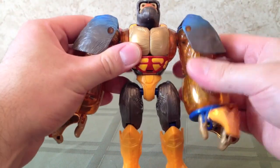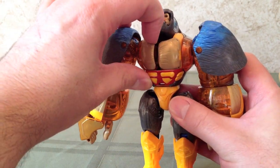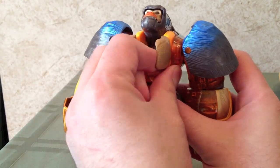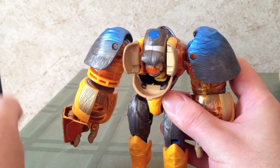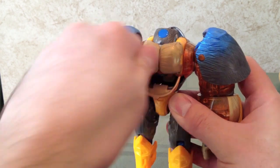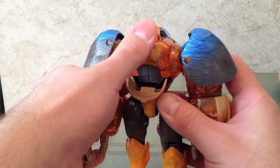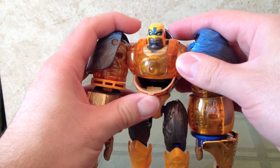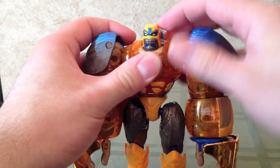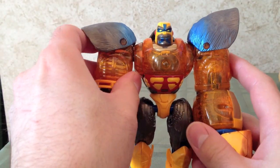Fold the arms down, and then what we're going to do is open up the gorilla chest, like that, and fold down his tummy, and just rotate the gorilla head in, and close up the gorilla chest. Then the chest will actually rotate around. Then we can fold up the robot head, fold up the tummy, and fold out the shoulder pads.